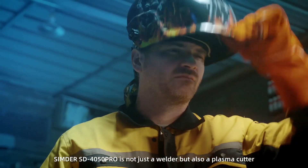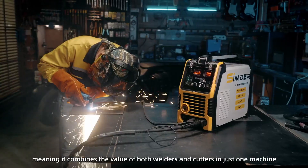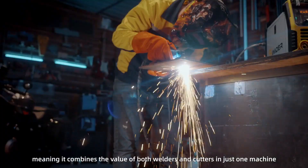Sender SD4050 Pro is not just a welder, but also a plasma cutter, meaning it combines the value of both welders and cutters in just one machine.